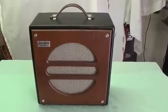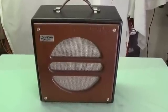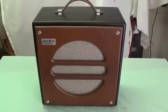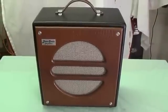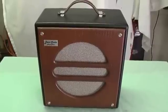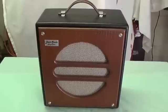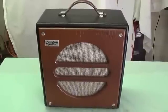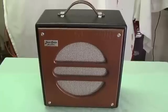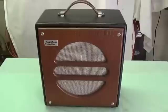Greetings! Today's video is going to feature one of my homemade amps. In this case, it's based on one of the very earliest of all the Princeton chassis - the 5F2A chassis - which was single-ended. This was very early in the evolution of the Princeton amplifier, and in effect, it is a Champ with a tone control. I'll review some of the schematics of the Champ, and you'll see how the Princeton evolved from it.